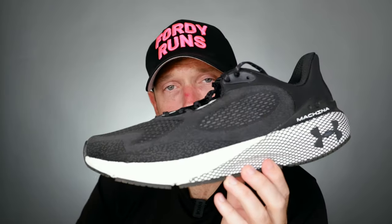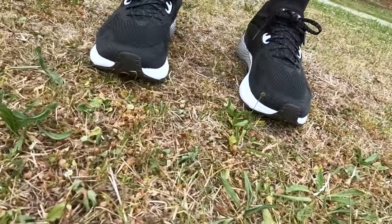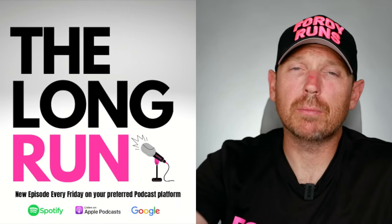In this video, we are doing a review of the Under Armour Machina 3. What is up everybody and welcome to 4D Runs. I present you with the Machina — I've got absolutely no idea how to pronounce the name of this shoe correctly.